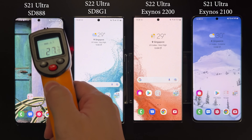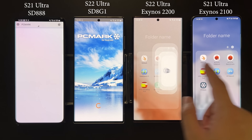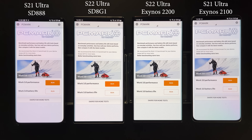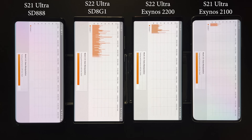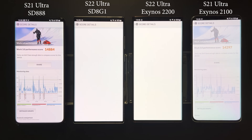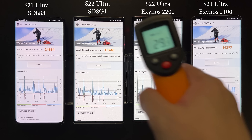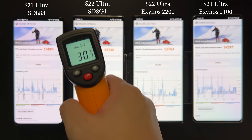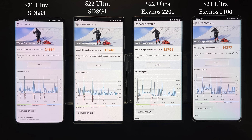Devices have cooled down and the next test is PCMark, which is a comprehensive benchmark similar to AnTuTu but focuses more on productivity performance. Surprisingly, the S22 Ultra scores a little bit lower than the S21 Ultra for both the Exynos and Snapdragon variants. I think PCMark may rely more on system or kernel optimization, which the S22 Ultra lacks at the moment since the S21 Ultra has had many system updates and is well optimized.